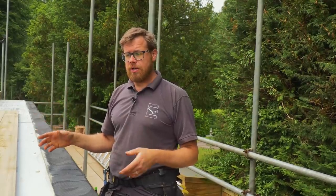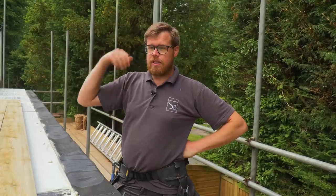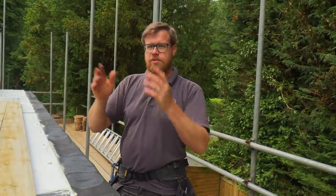He's worked everything out that we need. This stud wall is going to be built out of 6x2s, because it's going to have roof loading on it as well and a proper tile roof. So we've got a few double rafters here and there.